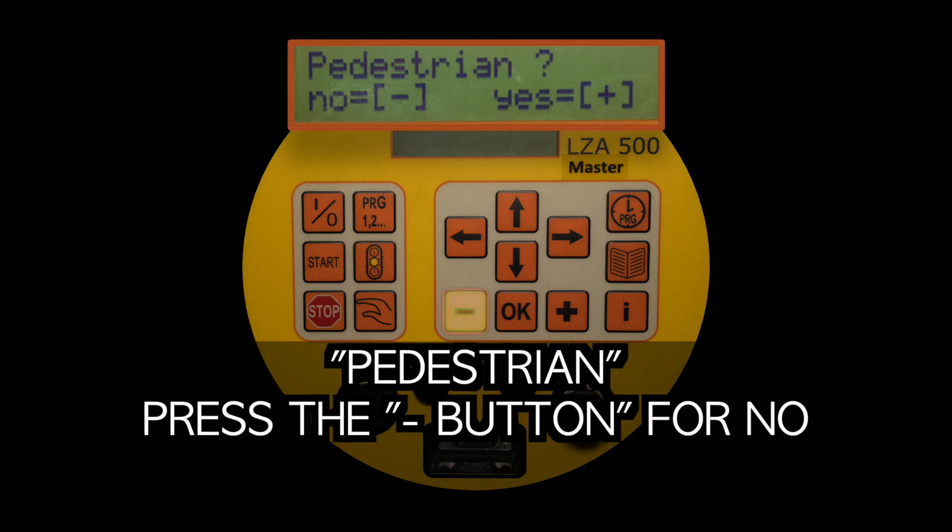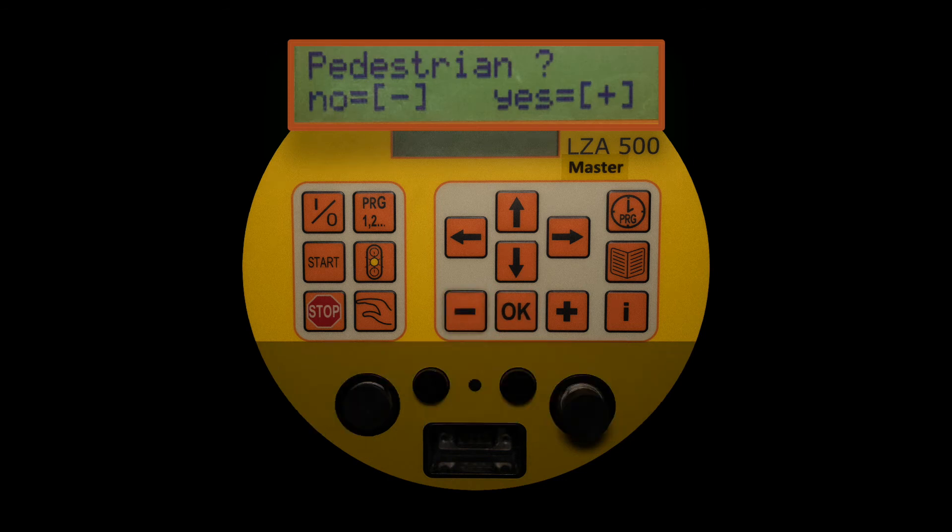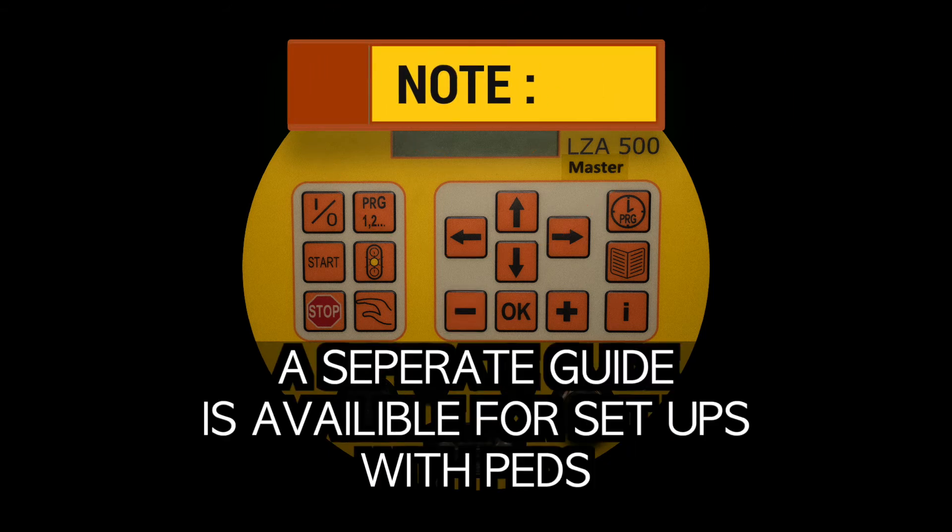Pedestrian: press minus for no. Note: a separate guide is available for setups with pedestrians.